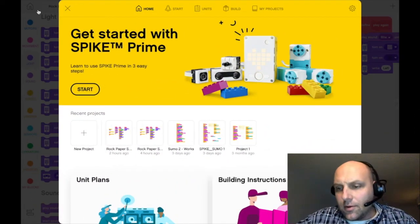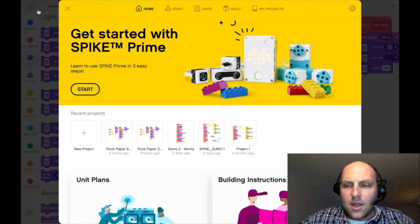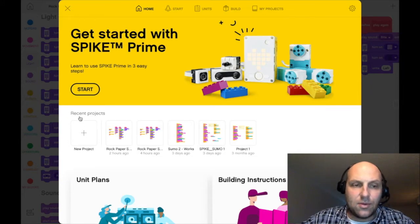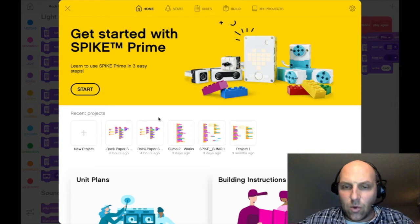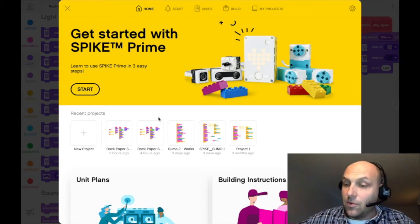Hey everybody, how you doing? This is Aaron Maurer, a.k.a. Coffee Chug. I'm going to take you through the LEGO Spike Prime coding software to create the rock, paper, scissors code that I used for the wrist game — the very quick build that's similar to the MicroBit.